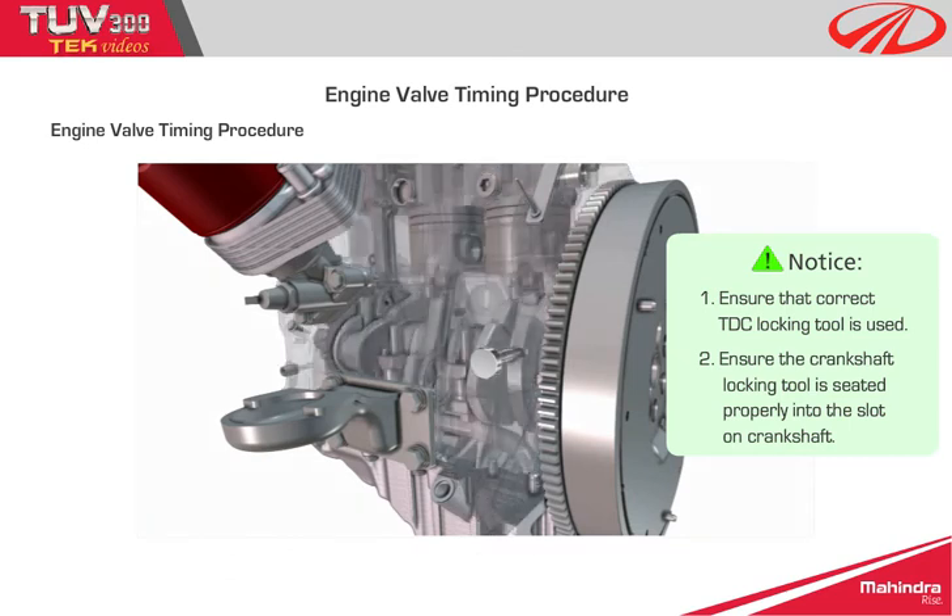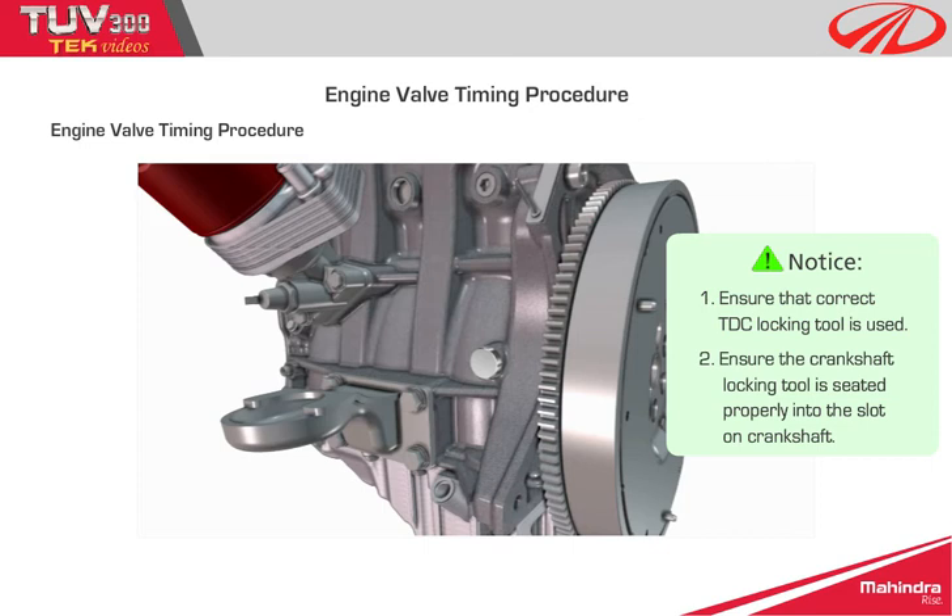Notice: 1. Ensure that the correct TDC locking tool is used. 2. Ensure the crankshaft locking tool is seated properly into the slot on the crankshaft.